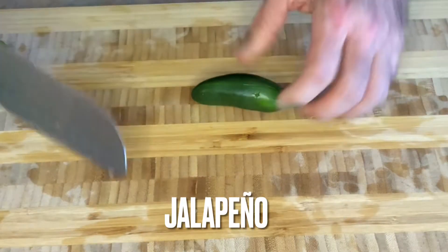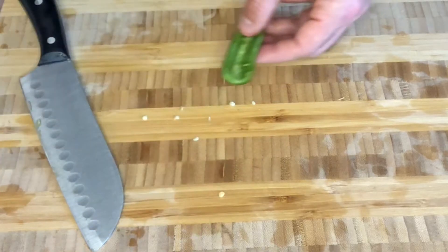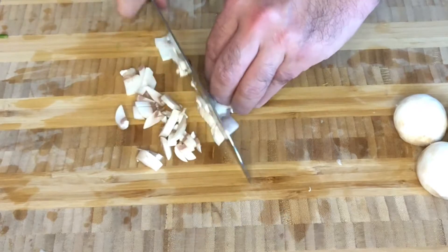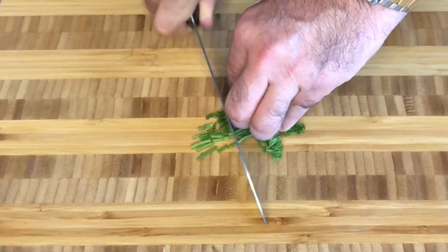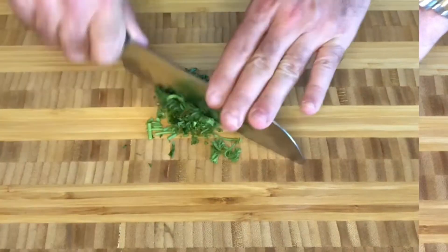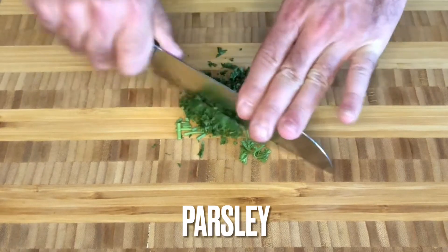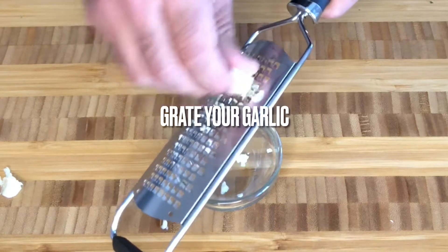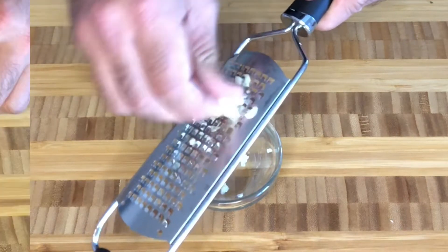Jalapeño is optional — it depends on how spicy you want your muffins. I find mushrooms are a great addition, especially with the cheese, sausage, and bacon combination. Next, let's make sure we really chop our parsley finely. I am grating my garlic here to avoid any large chunks inside the muffins.